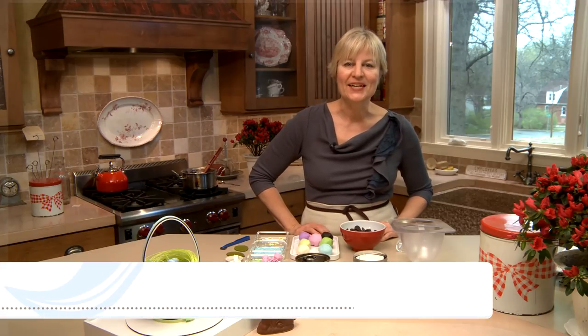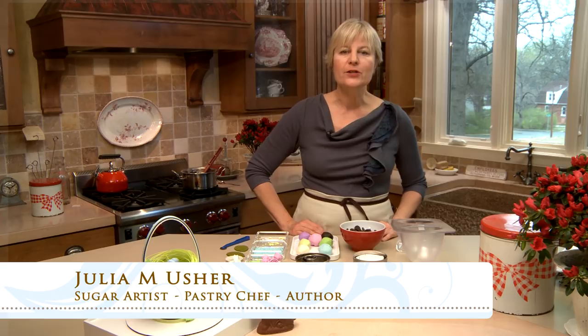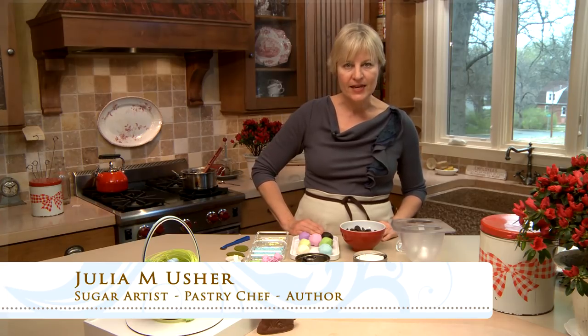Hi, I'm Julia, your Recipes for a Sweet Life. As you all know from watching my videos, after cookies, chocolate is my next favorite thing, and I've got an extra special chocolate treat for you this Easter.